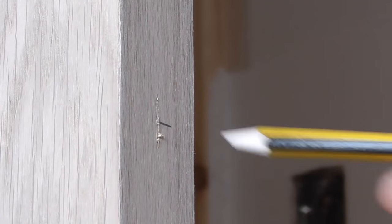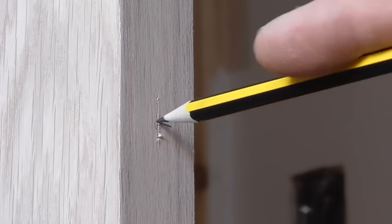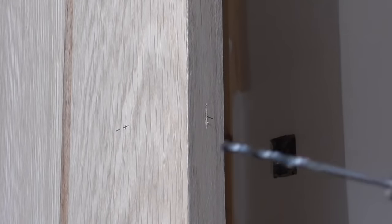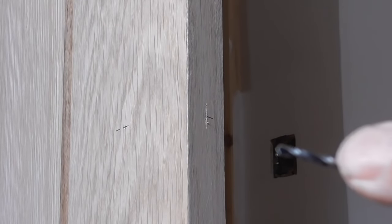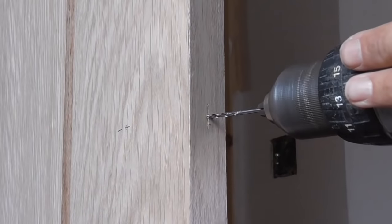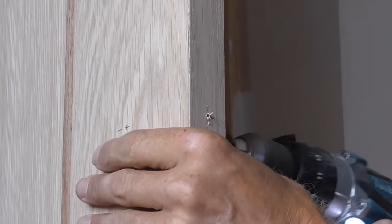Now we've got the centre point of the body of our latch to be drilled out. I'm just going to put a small pilot drill in first because it helps steer the main auger bit. I'll put one in the end and then one on each side.